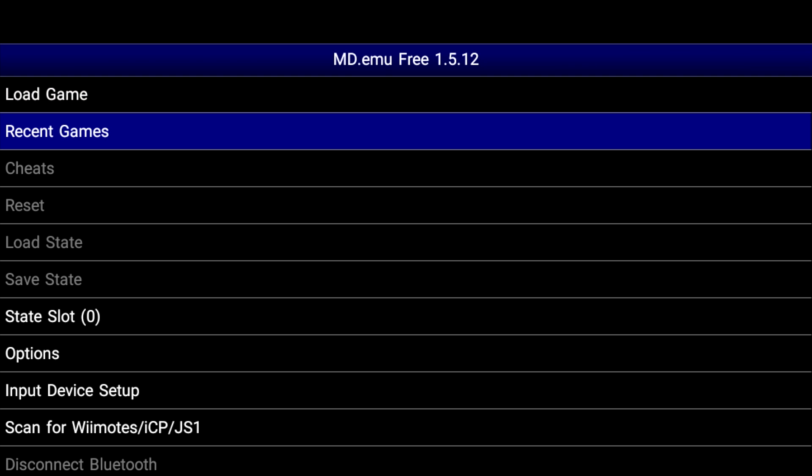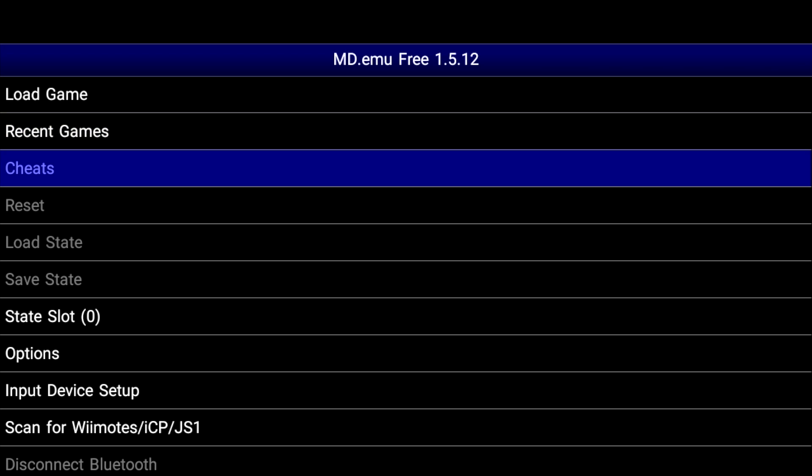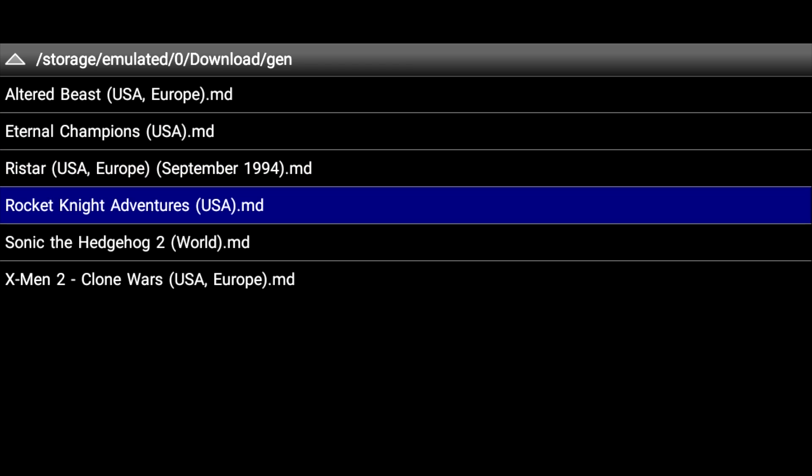I am using a Bluetooth PS3 controller, but I have it connected with a USB cable. We're going to start. First game: Rocket Knight Adventures.